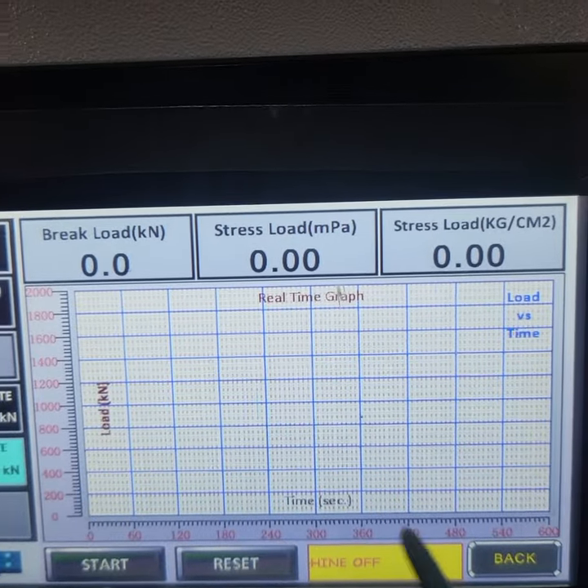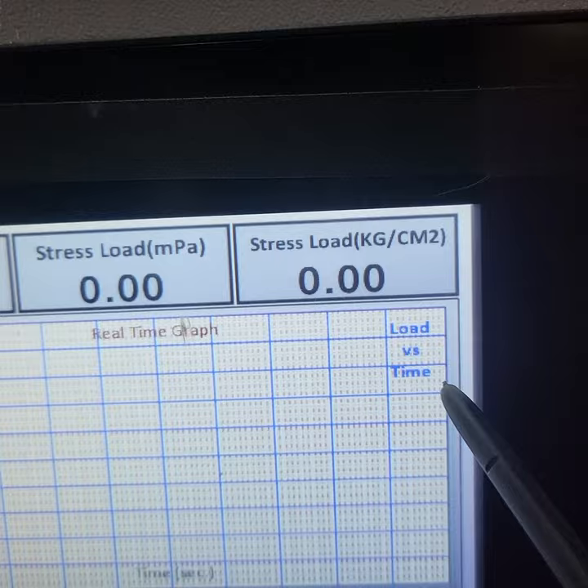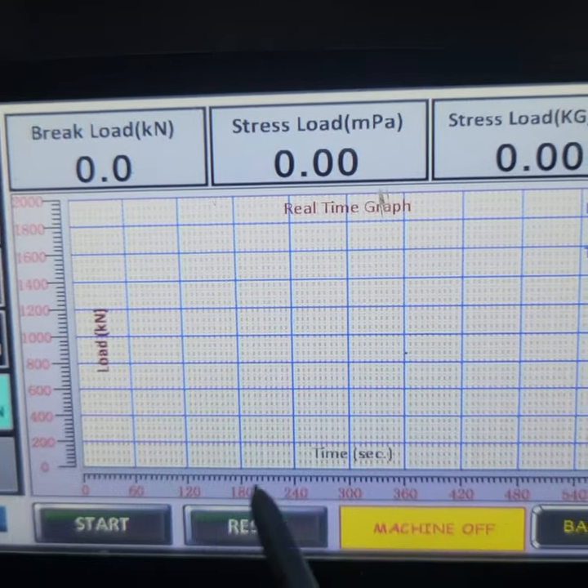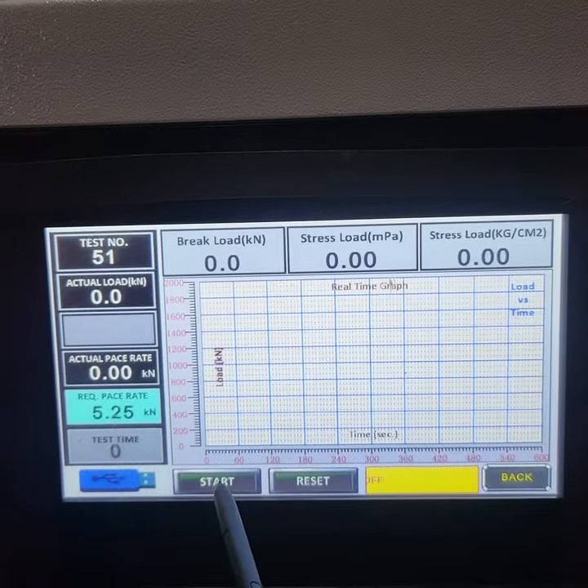This is our real-time graph. This is load versus time. On the left-hand side, you will see the load in kN. Below, you will see the time. Now I will start this machine.